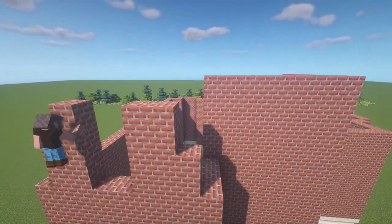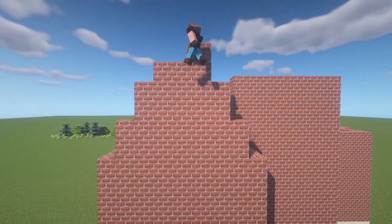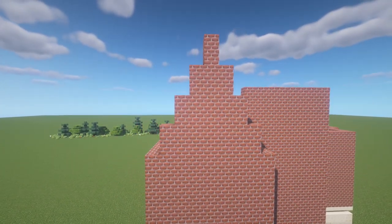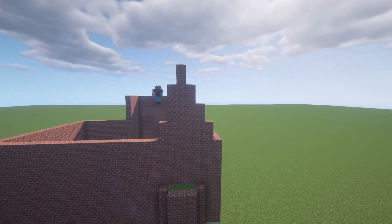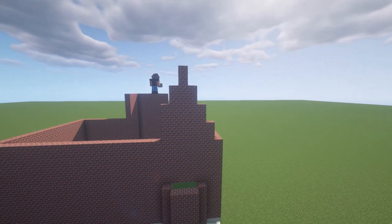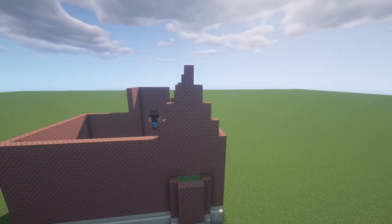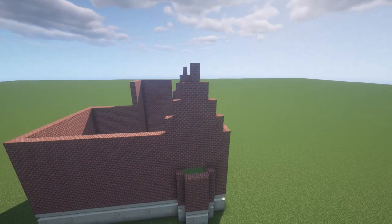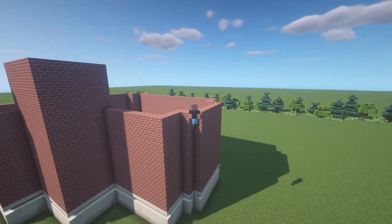On this wall here to the left, we're going to create a bit of a triangle. For each block that you build towards the center, you're going to build up two blocks. Over here on the backside of this building, I am going to create another one of these triangles. It is very important that these two triangles are exactly the same and that they line up exactly, because we are going to build a roof directly across this part of this mansion.